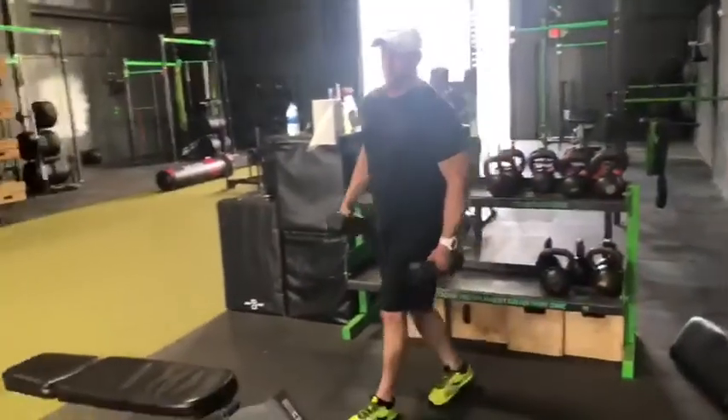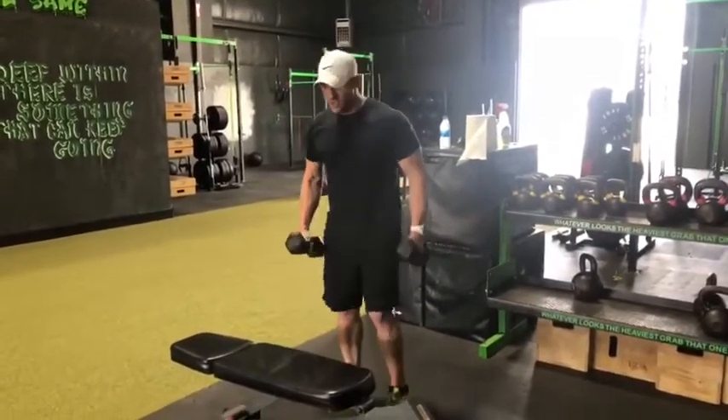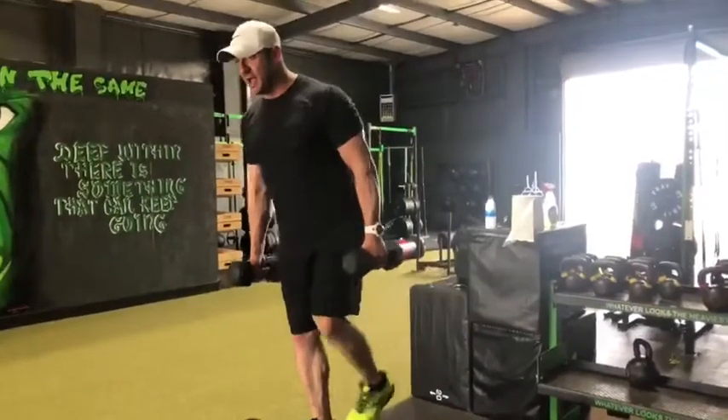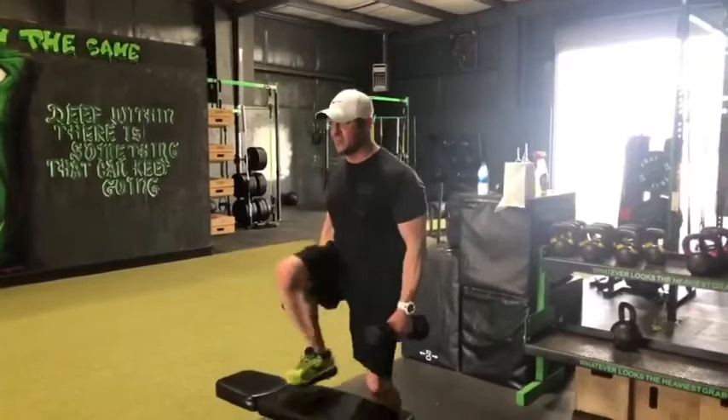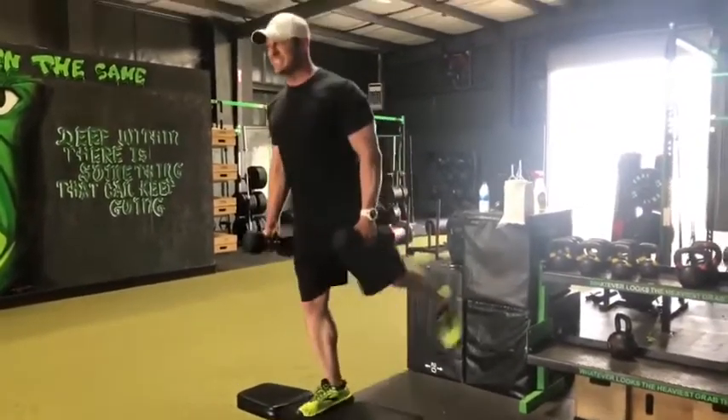You're gonna do the same leg that you did your fire hydrants on. Step up with that same leg, step up, and kick back the opposite leg. So: step up, kick back. Step up, kick back.